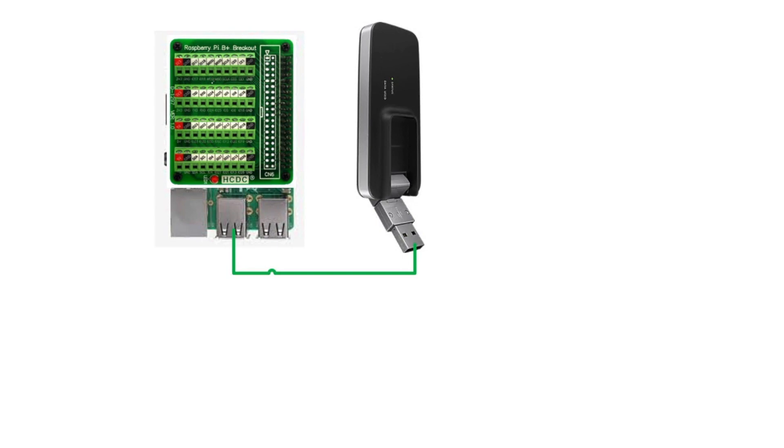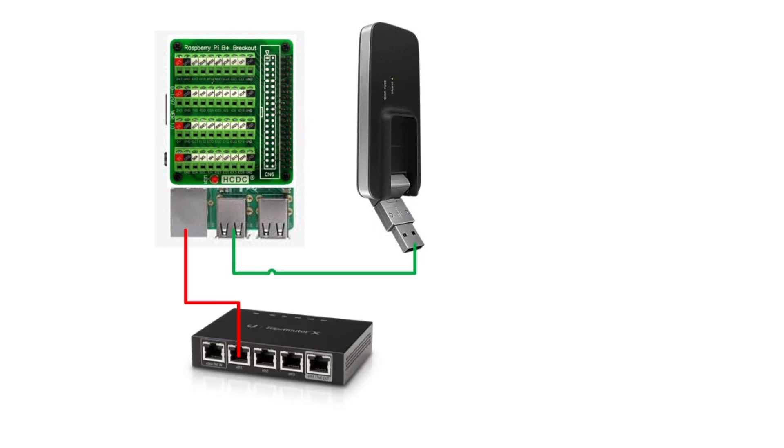Once the Raspberry Pi is up and running, it's time to start building out our network. We're leveraging the UniFi Ubiquity Edge Router X for all of our routing between D-Star, Arden, Twinsland, firewalling, IP address assignments, and all that other stuff. These little switches are real little tanks — I've got a number of them deployed in various environments, including my own home.